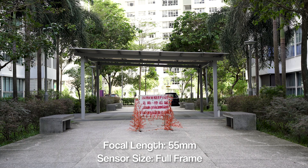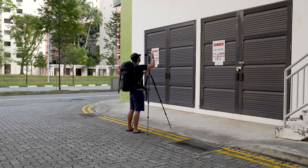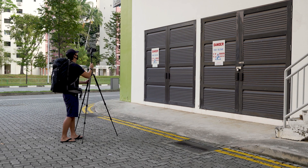Everyone probably knows about this feature on Sony full-frame cameras where you can crop into Super 35 mode and get extra reach. However, I'm pretty sure that most people, myself included, aren't sure if it impacts your image in any way. Therefore, to save you the time and effort, I am making this video to give you those answers.